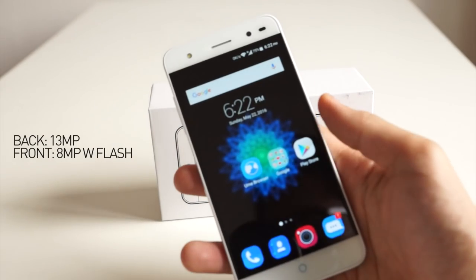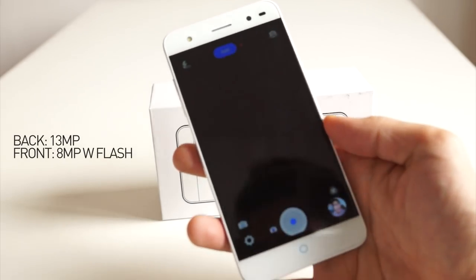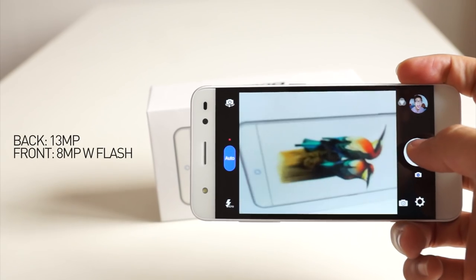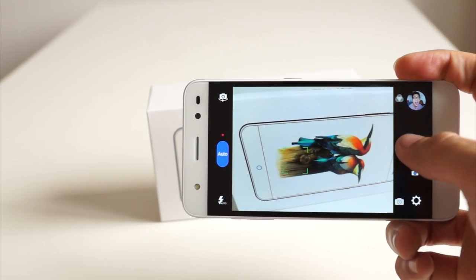The camera has a 13 megapixel shooter in the back and an 8 megapixel camera on the front with flash, which I will show you in a bit. So basically when you launch the camera you get auto mode.